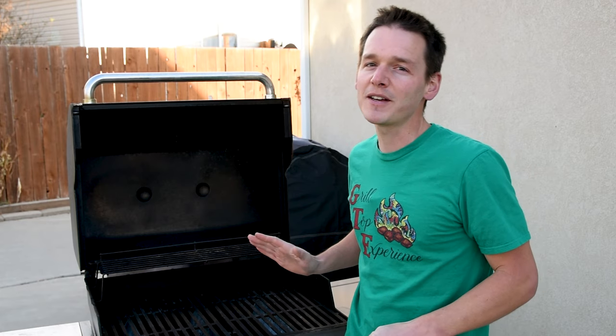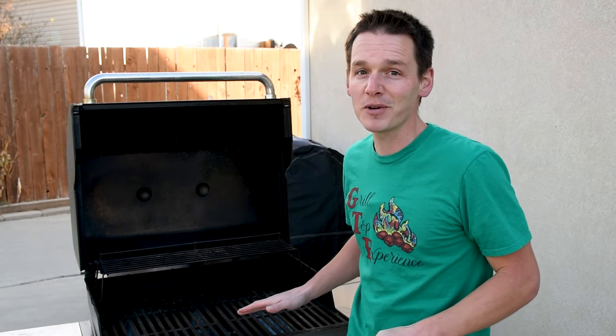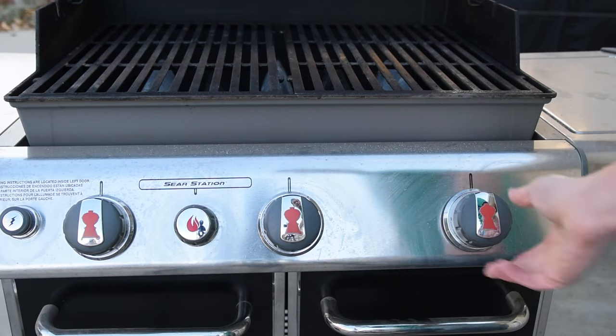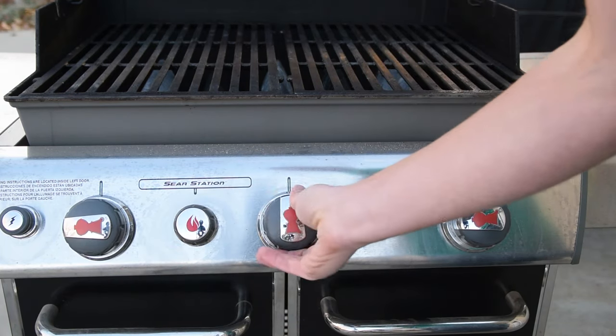I'm starting with the gas grill because most people have one. It's the most common grill in America and it's pretty easy to use because you can manage the fire with just the turn of a button. For this one we're going to set up for indirect. I've got a three-burner, so that means I'm going to put all the meat in the middle, with higher heat on the outside and lower heat in the middle, and that's going to help avoid some of those flare-ups.